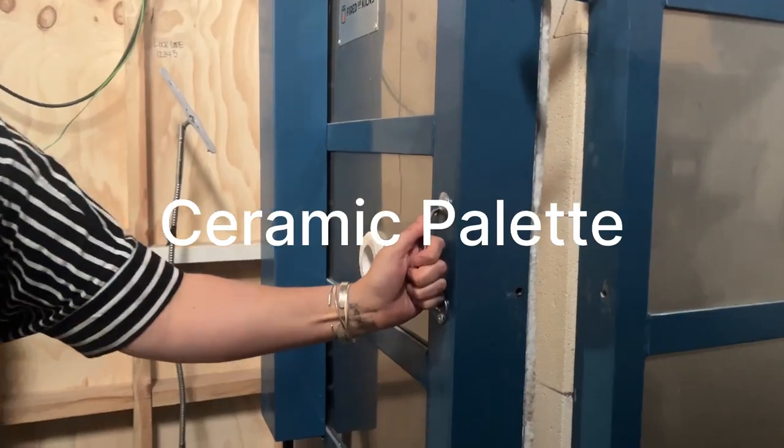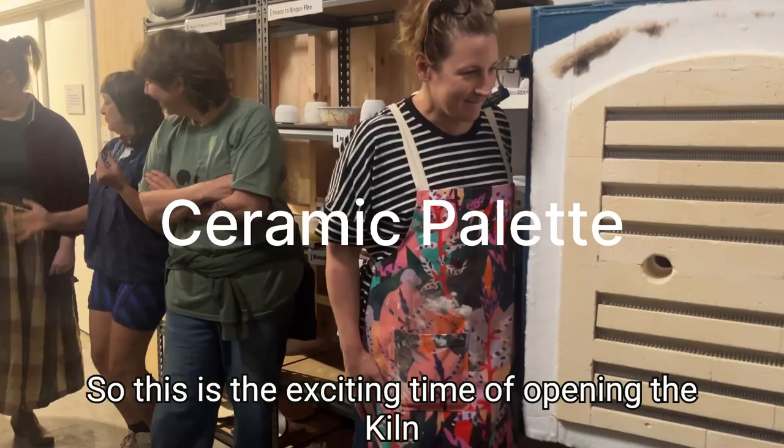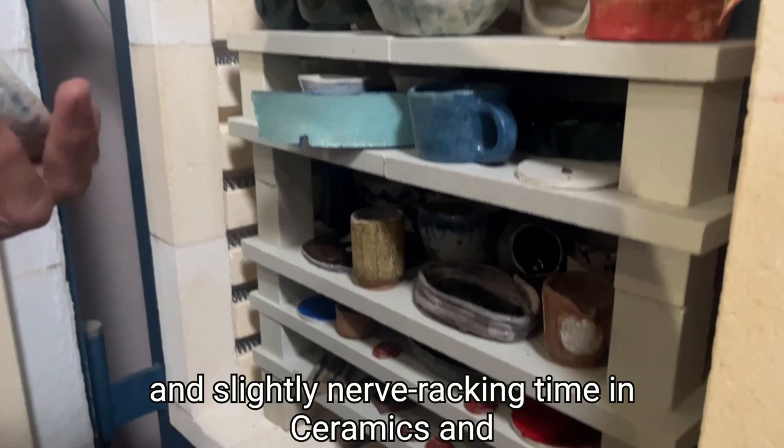We have had the best three weeks with Kate Jones and the Ceramic Palette Workshop. So this is the exciting time of opening the kiln to see what's happened. You can see how excited everyone is. It's such a special and slightly nerve-wracking time in ceramics. You can see lots of fabulous things coming out.